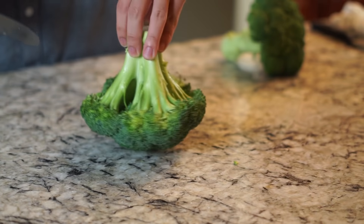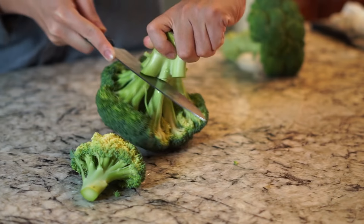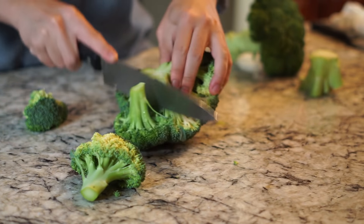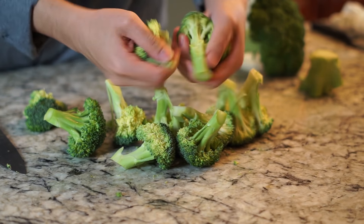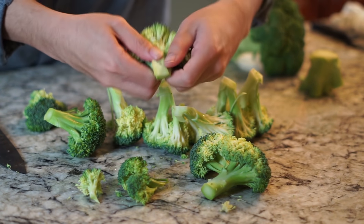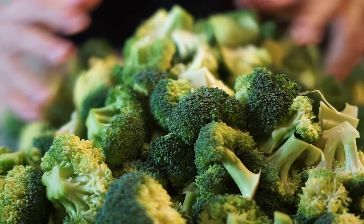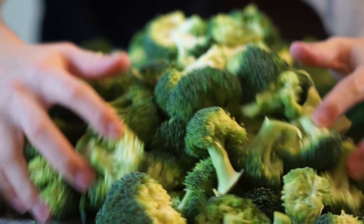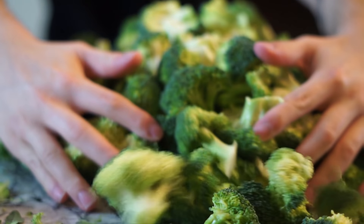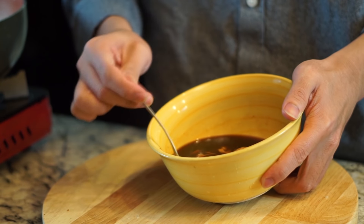This is our preferred way of cutting broccoli. Put it on its head and let the knife separate it from its stem. You can use a knife, but we like to use our hands because it lets us choose how big we want each floret. We like our broccoli small, so this is our preferred method. You end up with really nice, uniform broccoli that's going to cook evenly in the oven.